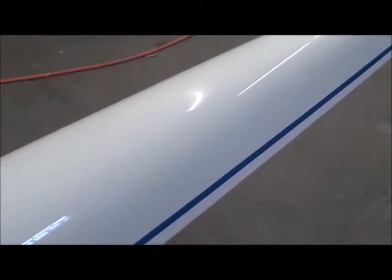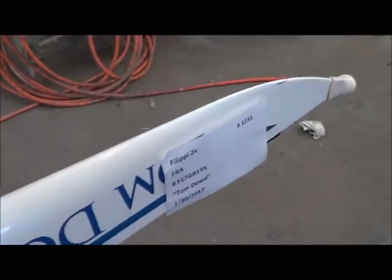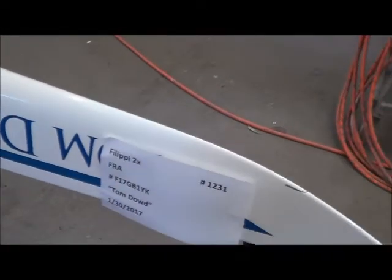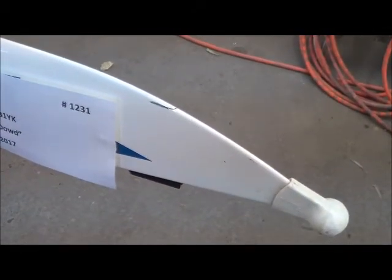Up here I can see it's just all dulled out from somebody using that Scotch-Brite. And then there's another hole that's right on the edge of the D there. There's a decent hunk out of the cut water.